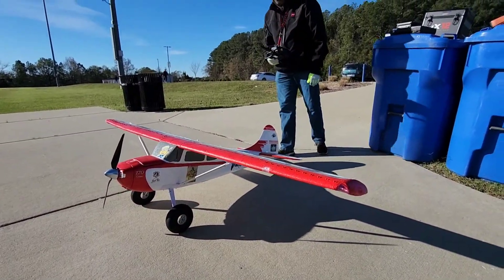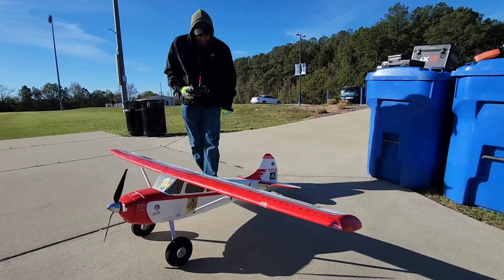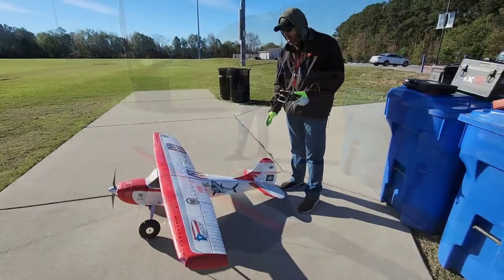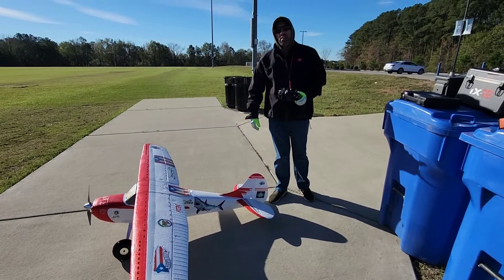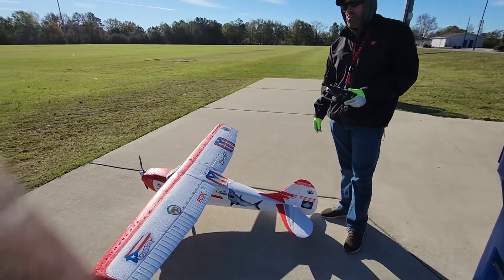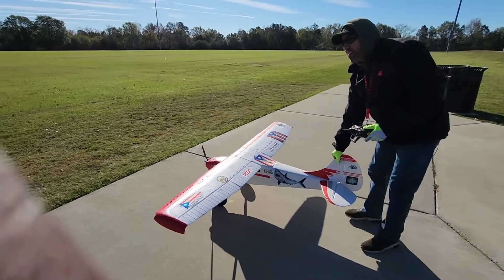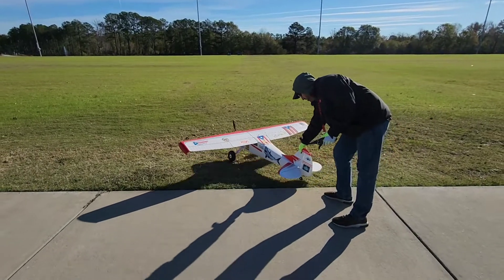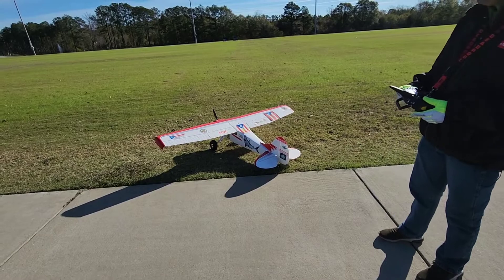I'm going to maiden this for the first time — this is the first time it's been out since it's been repaired. We're going to hook the crest, hook the pointer, goes into the wind. Right now we've got a crosswind southwest, and it changes up to coming south, so we're going to be taking off in a southwest direction — oh wait, we're taking off in a north — oh, I'm sorry. We're taking off in a northeast direction.